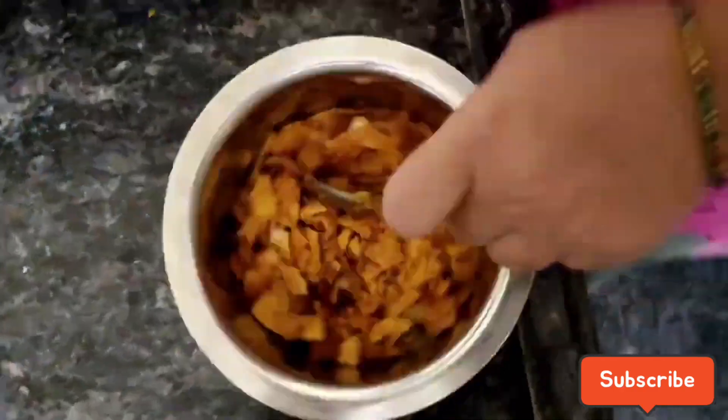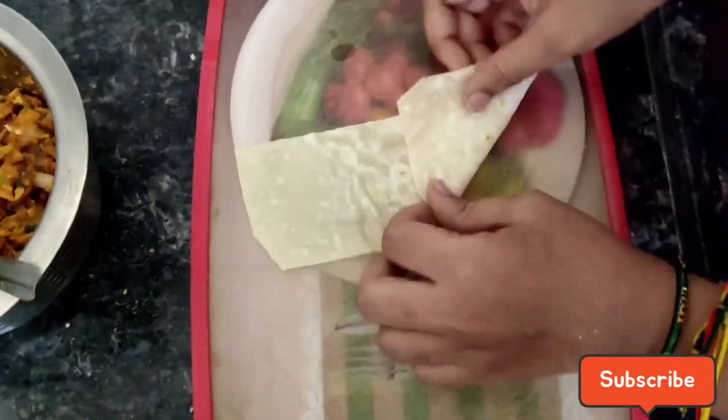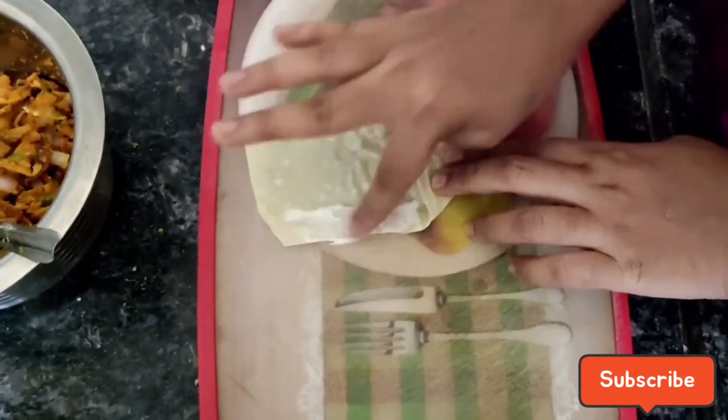You can smash it and add it to the stuffing. You can also add it to the stick.